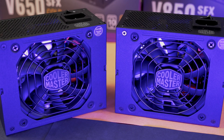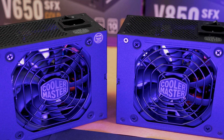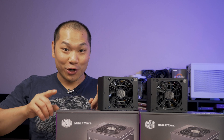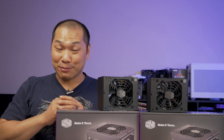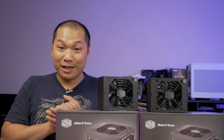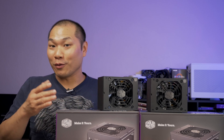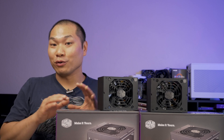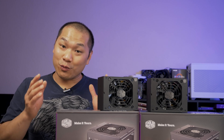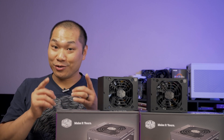New SFX power supplies — that is music to my ears. Today we get units all the way from 550 watts to 850. Hold on — 850 watts for an SFX power supply? Why the heck does anyone need an 850 watt SFX power supply? In this review, let's take a look at why you might want such a big power supply with Cooler Master's new Gold Plus SFX power supplies.